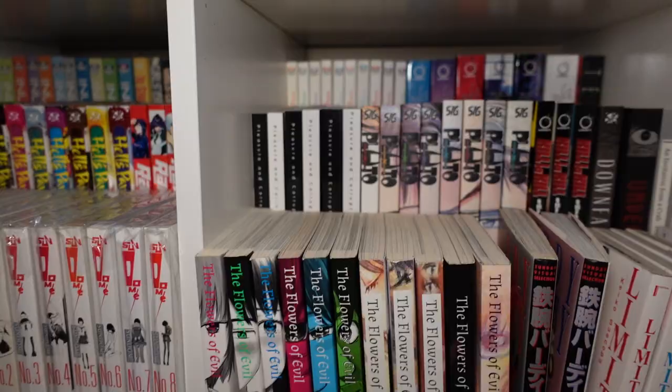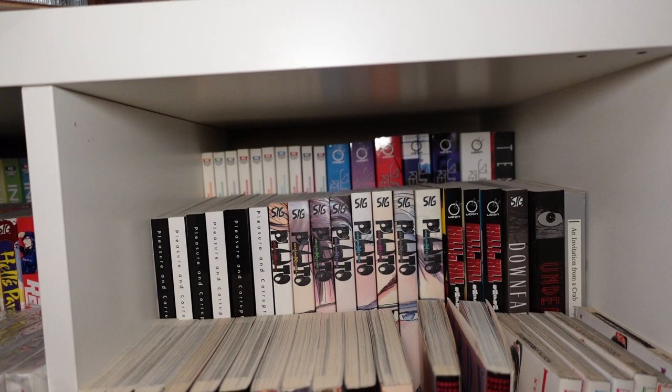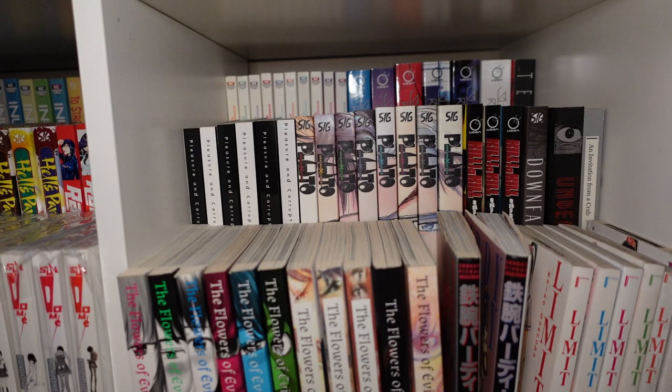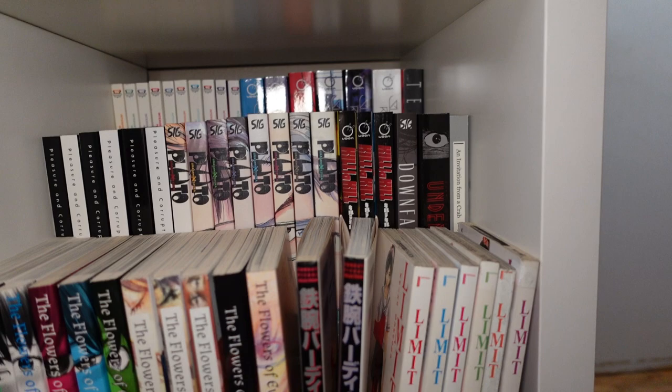Back here, we got volumes one through ten of Interviews with Monster Girls, one through six of Summertime Render in paperback versions, and a random volume of Tenki no Ko. In the second row, we got one through six of Pleasure and Corruption, one through eight of Pluto — which I really absolutely enjoyed — and Kill la Kill in paperback, one through three. Then Downfall, Under the Air, and An Invitation from a Crab.